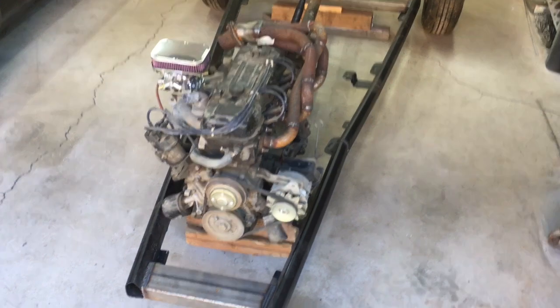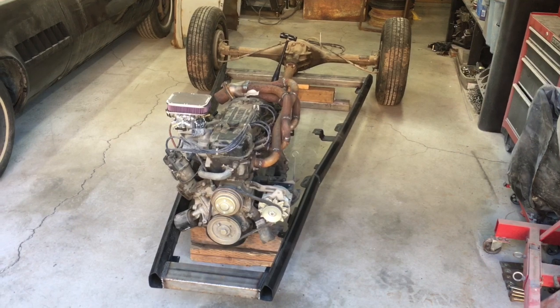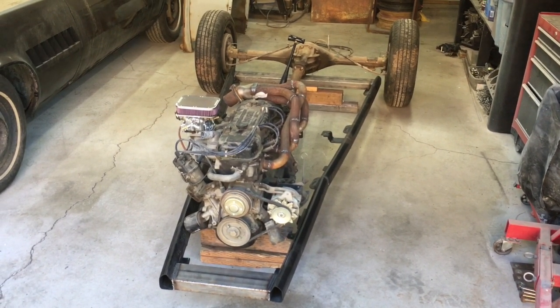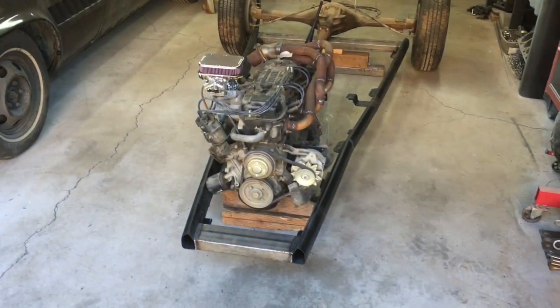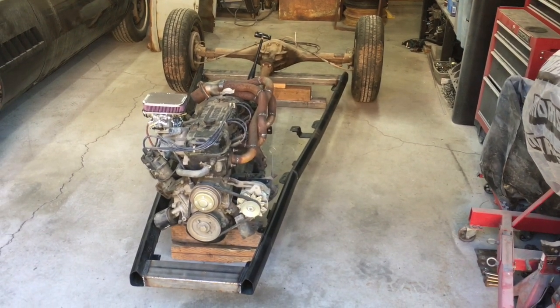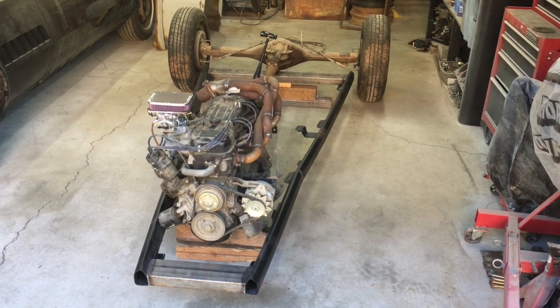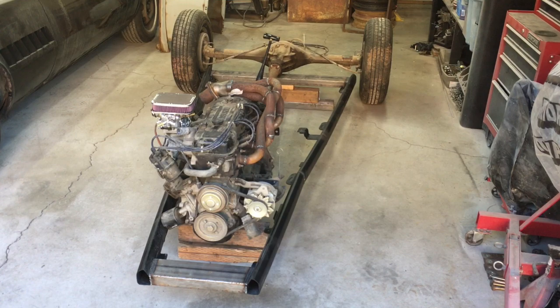Now that I've got the parts and pieces kind of mocked up for the frame and the chassis, we're going to go ahead and start attaching parts like the grille shell and the cowl to the frame so we can get an idea of what this is going to look like. I'm going to jump back into some work on this and we'll look at some time lapses of me attaching those parts and then we'll talk about it after.